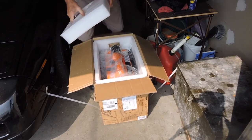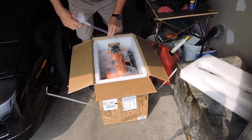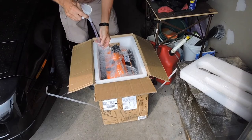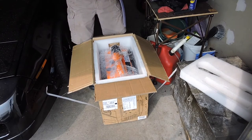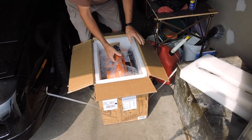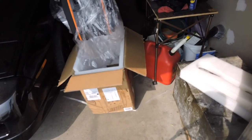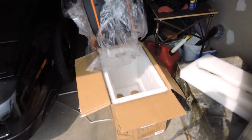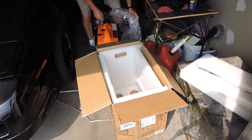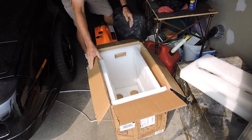Pull the top out. Another nice little feature - they give you a little oil cup, because the oil fill is down on the side. And there's the generator. 40 pounds, they said. Let me get the box out of the way.